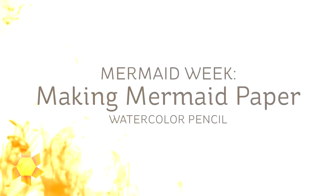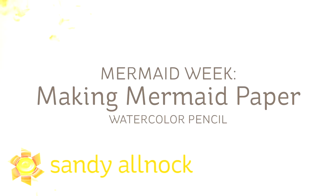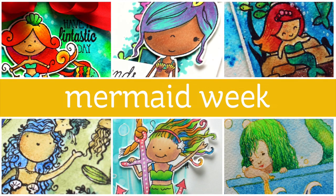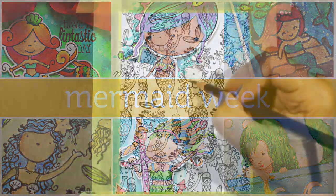Hi there! My name is Sandy Alnach, artist and paper crafter here on YouTube, and I bring you another in the Mermaid series. Today I'm going to be making mermaid paper — or technically just making a background for a card with mermaids. All week we're doing mermaids because there are so many great mermaid stamps. I combined them all into one happy little week full of swimming ladies.